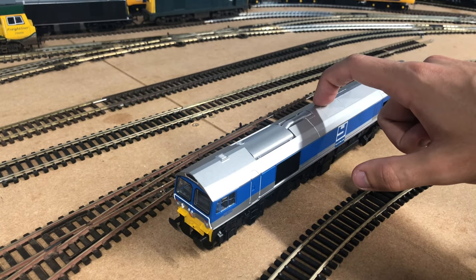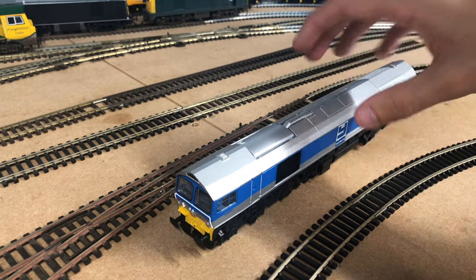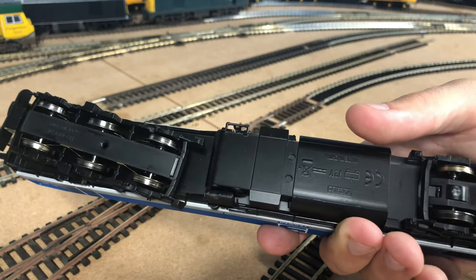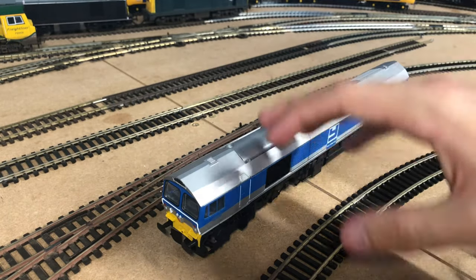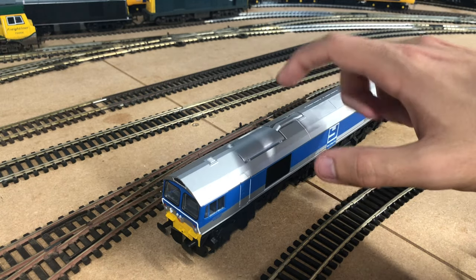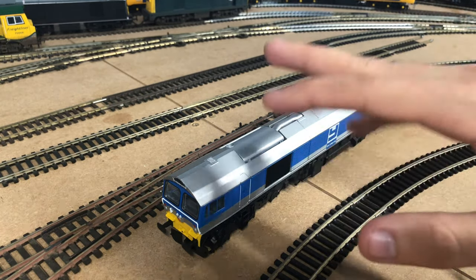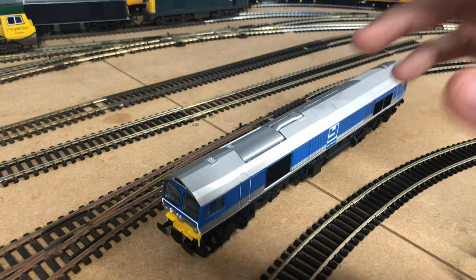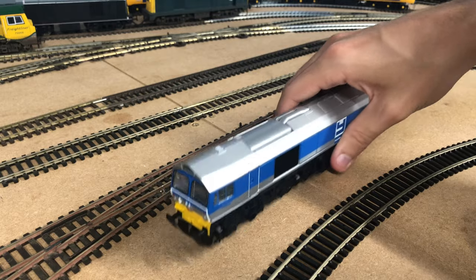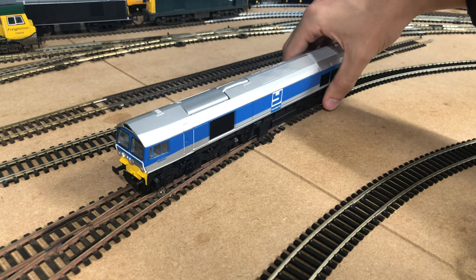This particular one is a pre-owned example from Rails of Sheffield, so it isn't brand new, however that shouldn't matter too much - it's the exact same mechanism and everything. I've given all the wheels a clean because they were absolutely filthy. I've given the model a quick rock back and forth and she does seem to be okay, though she may need some oil. Hopefully after a bit of running in, any oil still in the mechanism will get worked around all the gears and she should be fine.